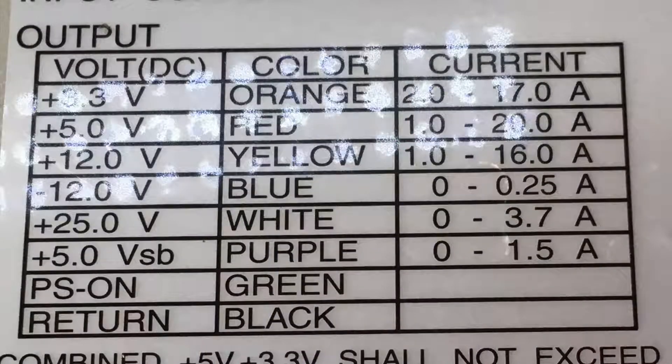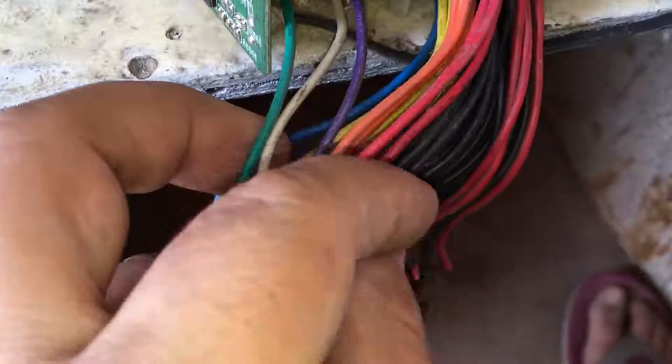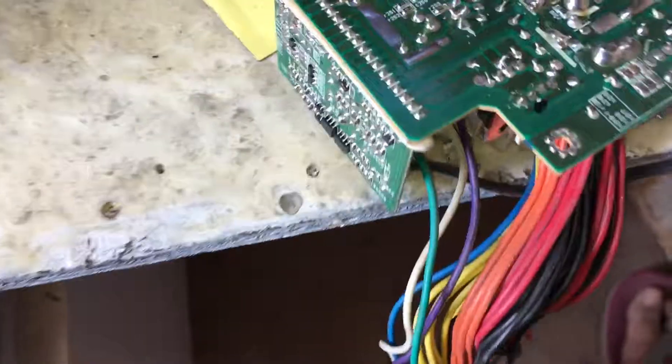This power supply has the following outputs: 3.3 volts on the orange wires, 5 volts on the red ones, 12 volts on the yellow ones, minus 12 volts on the blue one, and minus 5 volts on the white wire. The purple one is for the standby signal — it carries 5 volts while the power supply is off. The green wire is the power supply switch: if you connect it to ground, to a black wire, it will turn on the power supply, and if you disconnect it from the black one, it will turn off. Finally, the black ones are the ground, the negative, or the return wires.